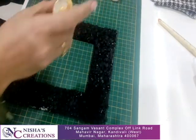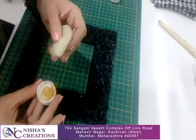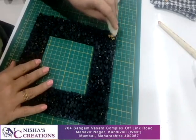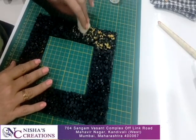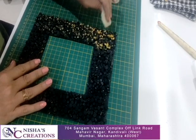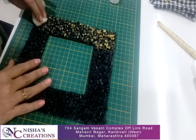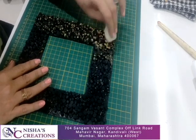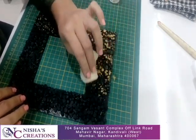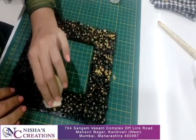Now we will take the fevicril pearl golden color. We will take this sponge, put some color on a plate, and dip the sponge like this. Then we will take a little bit and try to apply it lightly over the surface, giving it a patchy, antique effect. Now the whole frame is ready — look at this, it has a very nice and attractive look with a patch effect.